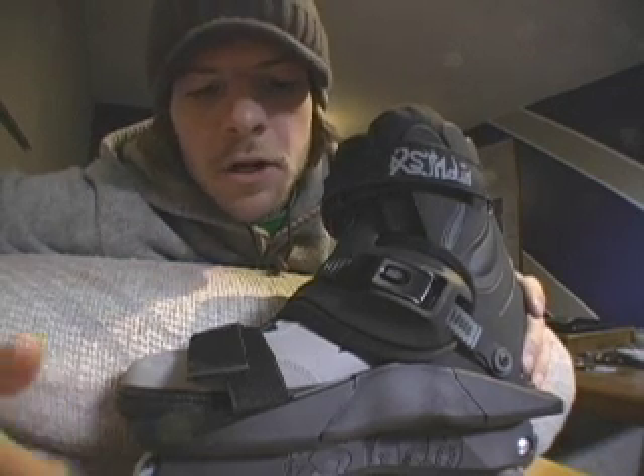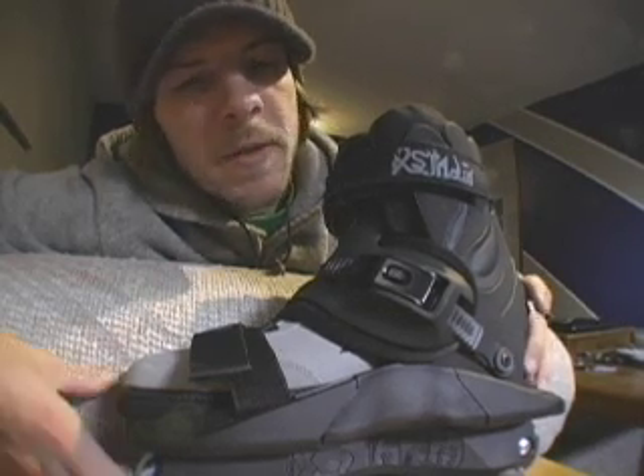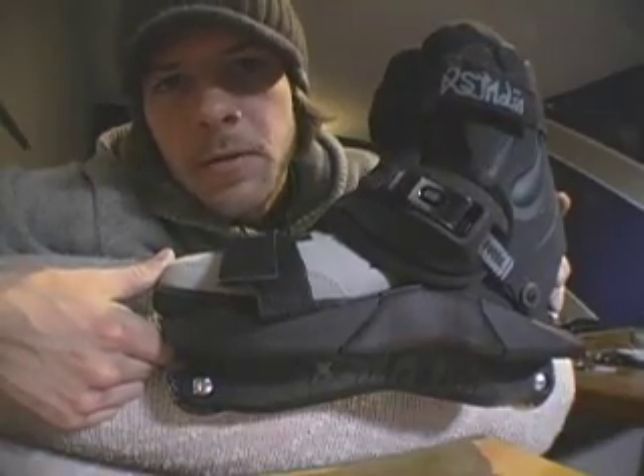Hey, how you doing? My name's Sean Knight. I ride for Shop Tasks, a skate shop out of Vancouver, BC, up here in Canada. I just got hooked up with some Shadow Basic 08s. I just pulled them out of the box about five minutes ago, and I thought I'd give you guys a little skate review.